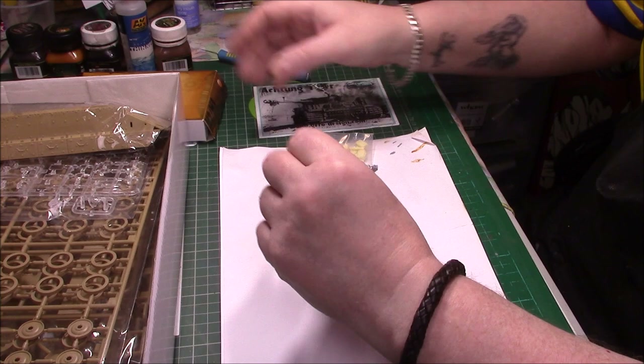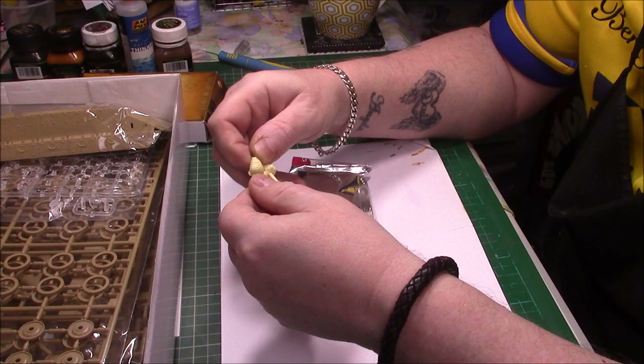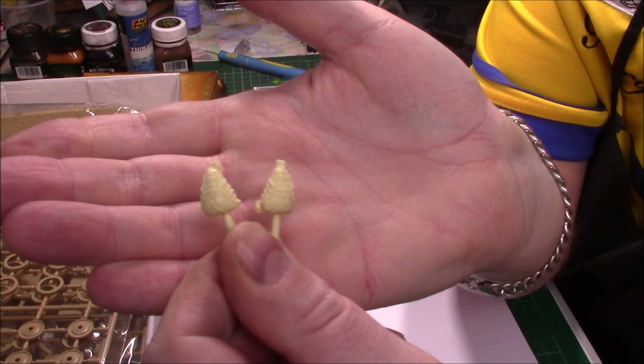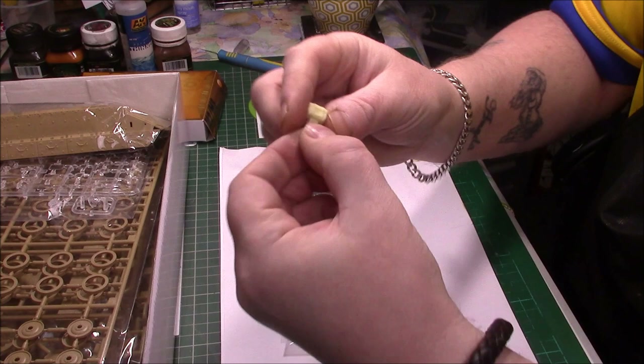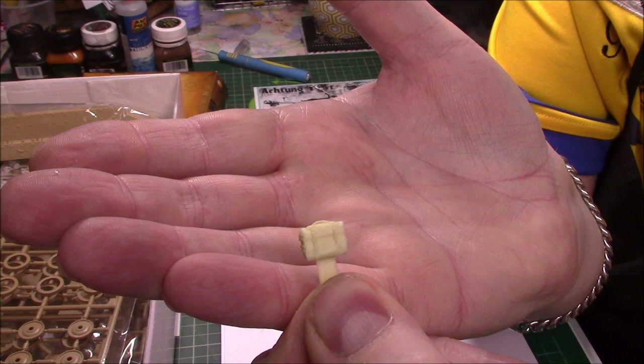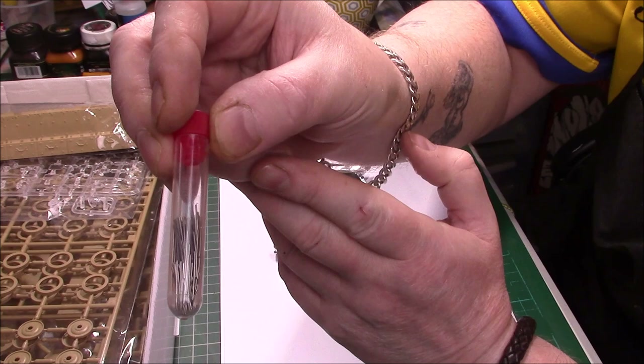They've got a little bit of resin — a bit of stowage and that kind of stuff. Not too bad at all, plenty of detail in there. There's also a bit of resin, and then we have what look like track pins, all in a nice test tube — which is unusual. I've never seen that before. A nice test tube full of pins.